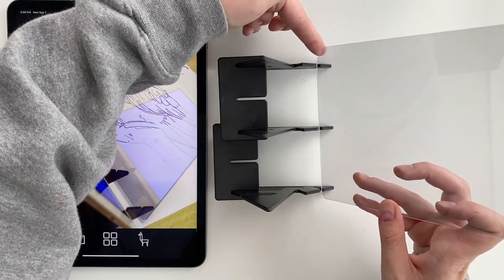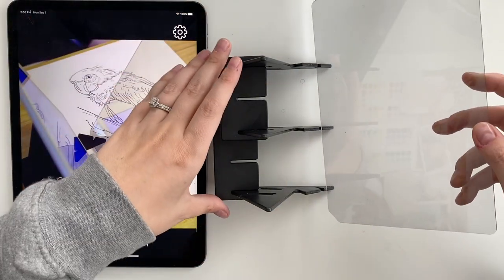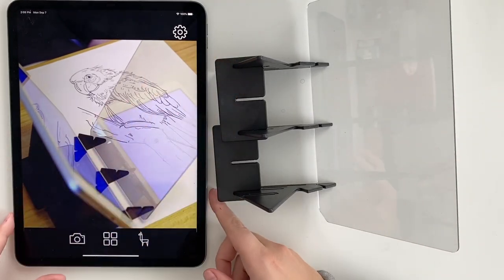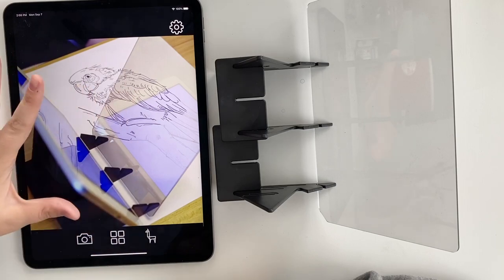If you're using it this way, I think it has to be down in this corner — just check your instructions first. I'm just going to place the mirror in there and then open up the app. I'm going to try two different ways: I'm going to do some lettering and then also a little bird watercolor painting.